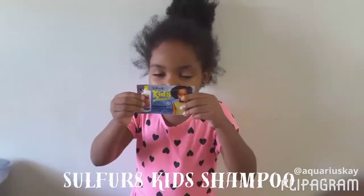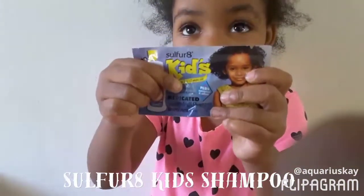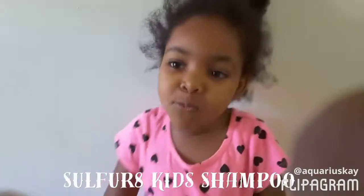Let me show you the parts that I'm using — Surfing Kids Shampoo. You see it? I got it from the store. It's a sample that I'm willing to try, and I'm going to put it in my hair and then wash my hair.